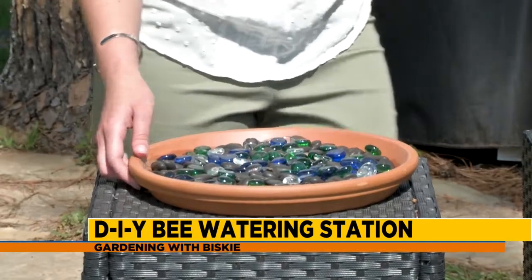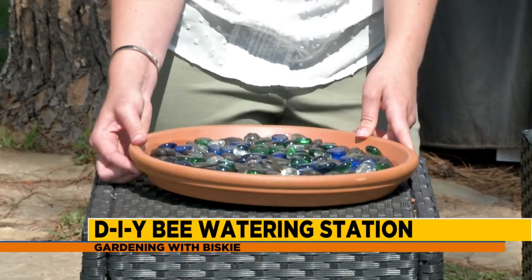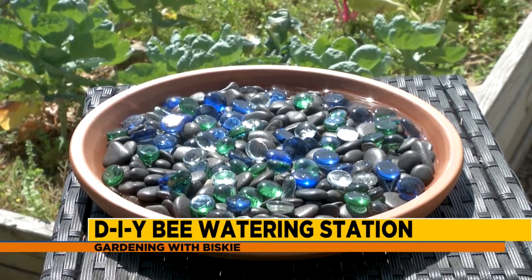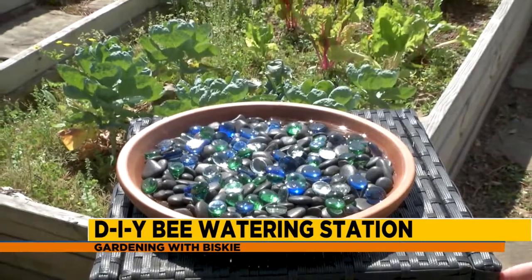See, there you go. If you get too much, of course, you can always drain it off. And you want to change the water out every day or so — every couple of days — because you don't want it to turn into anything for mosquitoes. But there you have it. That's how quick and easy you can make your own bee watering station. You can take care of the bees, the butterflies, the hummingbirds — all of them.